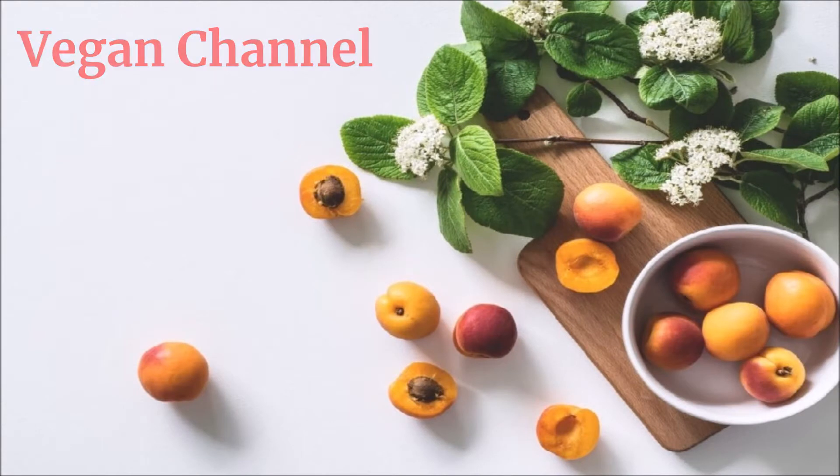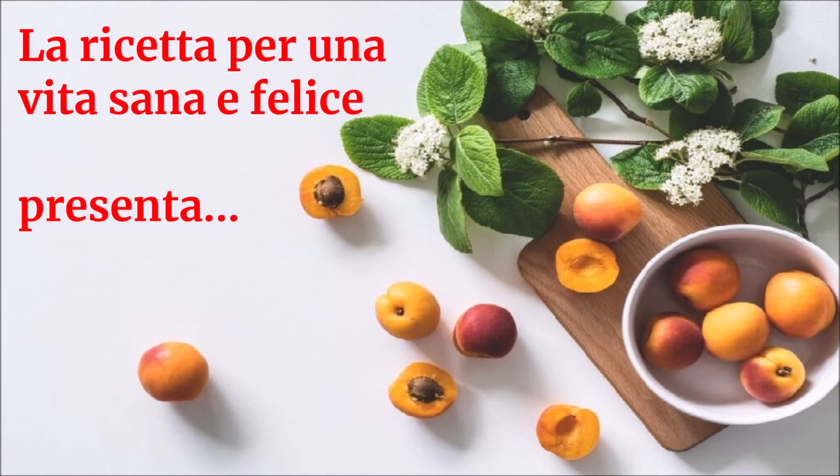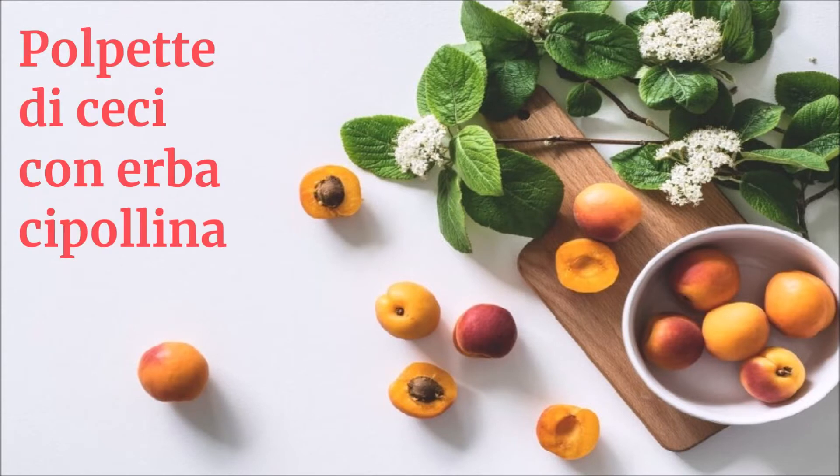Vegan Channel, La ricetta per una vita sana e felice presenta: Polpette di ceci con erba cipollina.